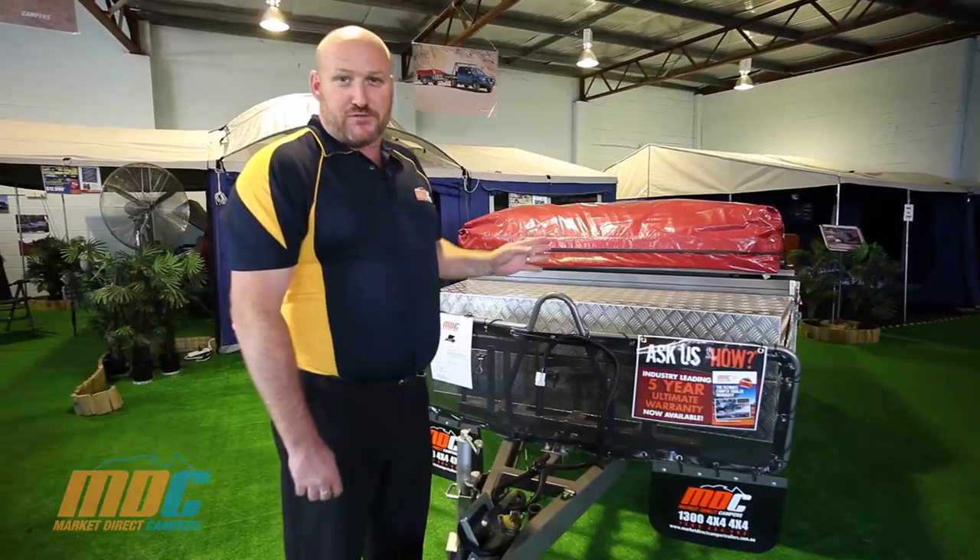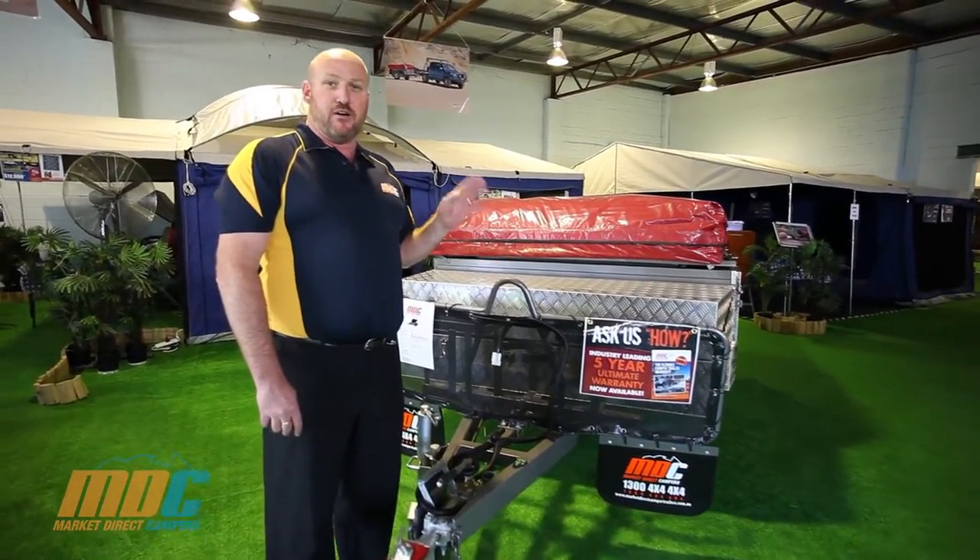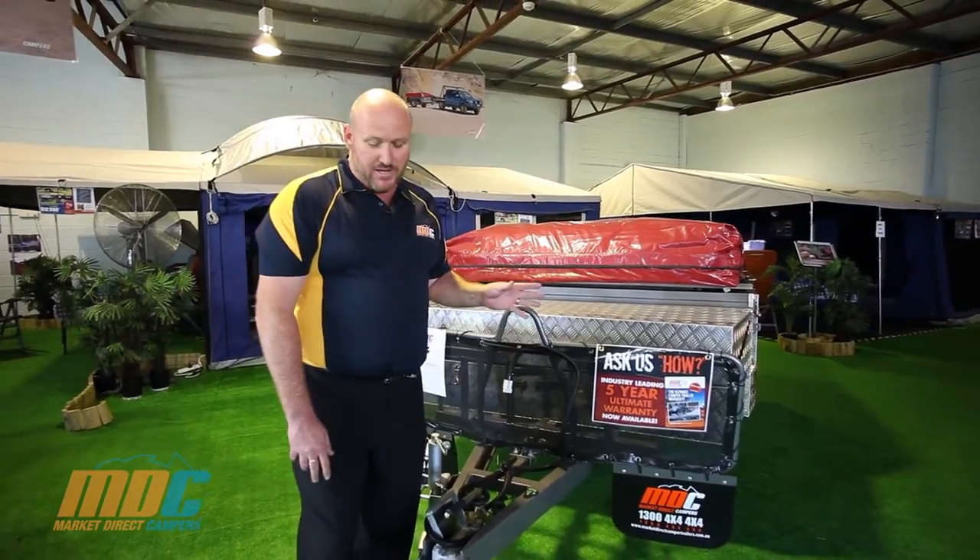This is the Off-Road T-Box V3. It's built for extreme four-wheel drive conditions so you can take it on any track anywhere in Australia.